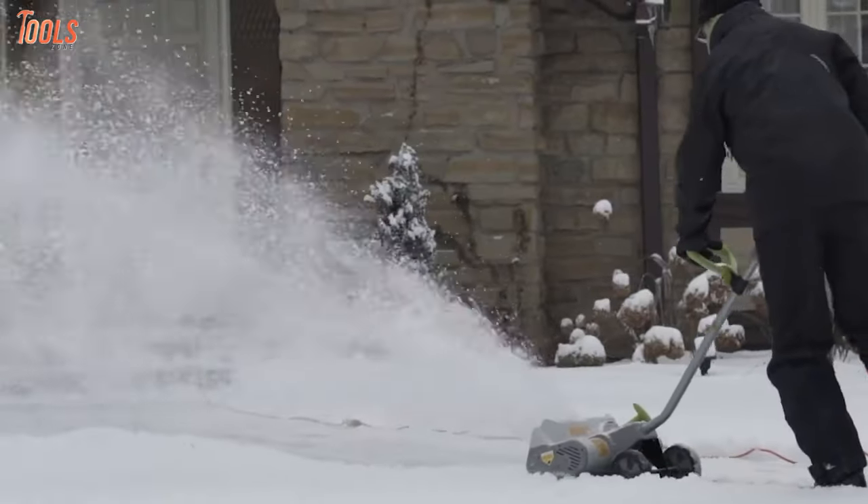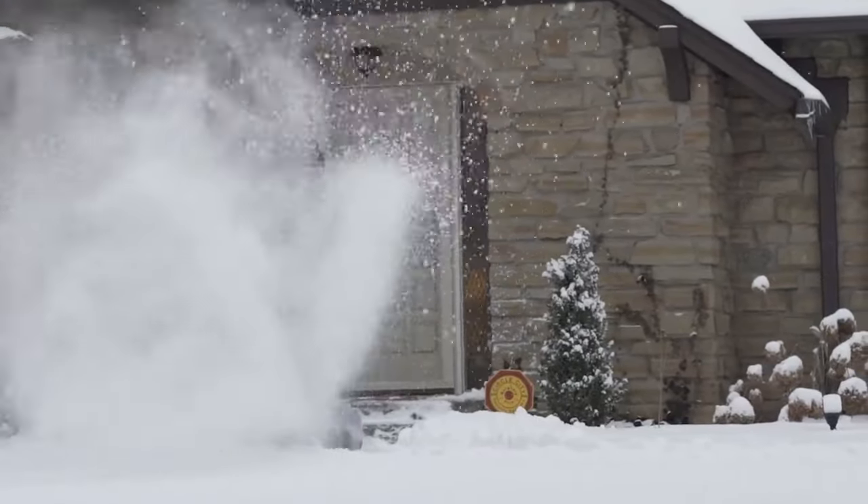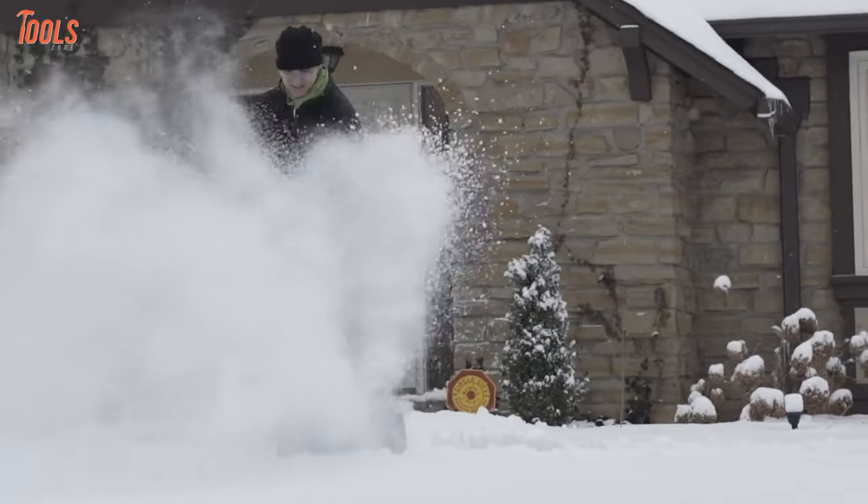In a nutshell, if you want a reliable snowblower that is lightweight and can rapidly clear snow out of your way, then you can have the Earthwise SN716.